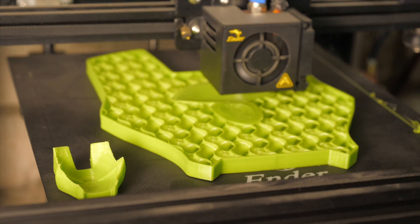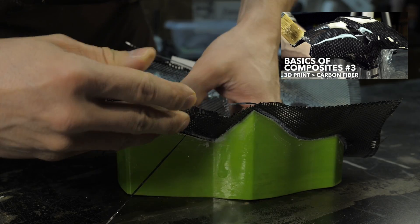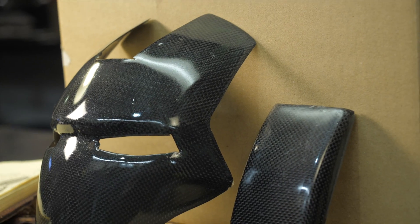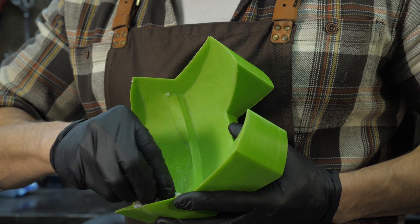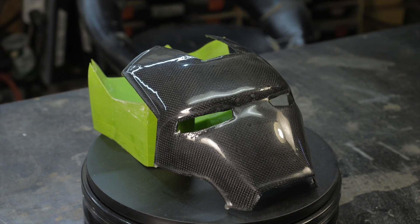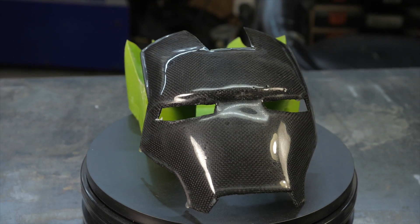You can print molds on the printer, laminate parts made of fiberglass, carbon fiber, or Kevlar on them, and then separate the composite parts from the mold. In short, this method gives us a gain in the weight of the final part, but greatly complicates and increases the cost of the manufacturing process. Besides, it doesn't allow achieving the highest quality detailing of the outer layer, since the front surface becomes a secondary imprint from the mold.